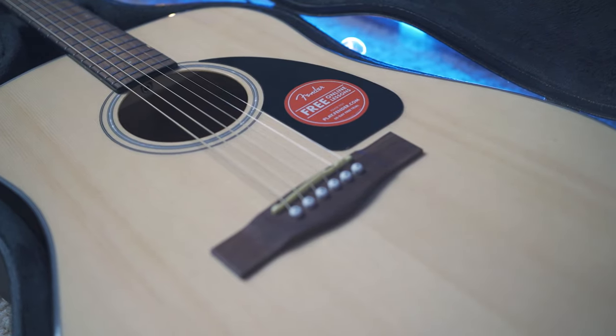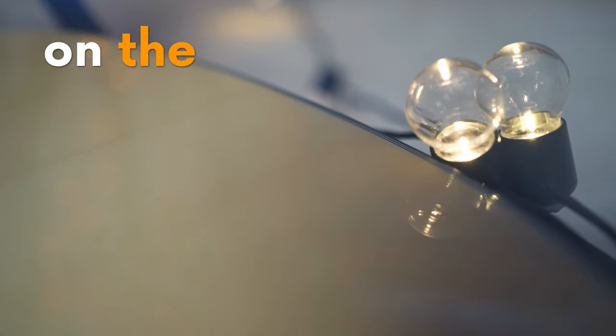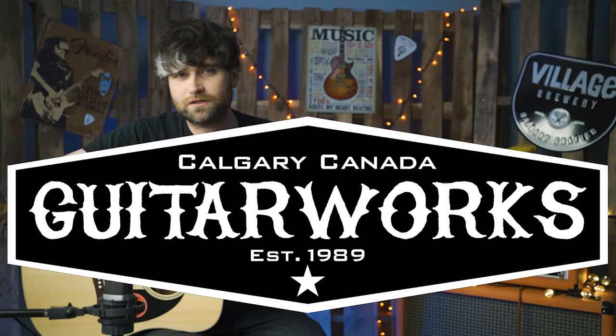Here we have the CD60 Dreadnought V3 by Fender. Guitar Works in Calgary, Canada kindly lent me this to do a demo, so thanks to them.